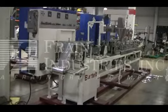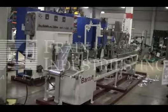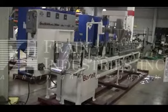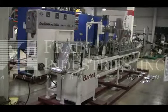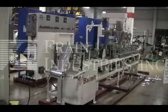Hi, we're the Frame Group Service Technicians that cycles your Bartelt IM714 horizontal form fill and seal machine. Before powering up the machine, it's recommended to read the manual in its entirety. The manual will be placed with the machine when it's shipped.